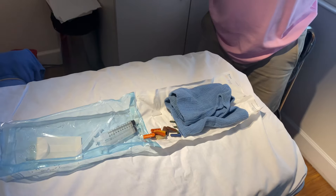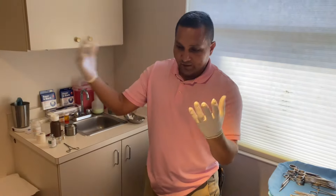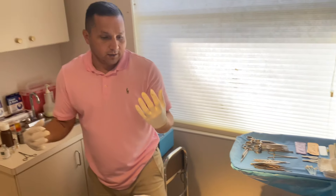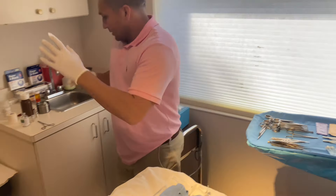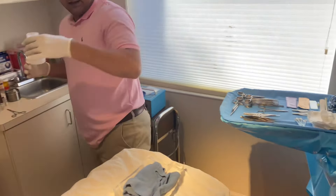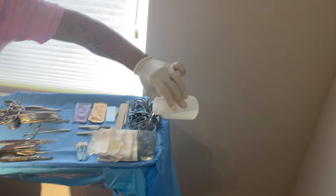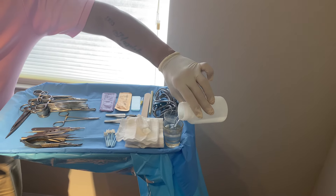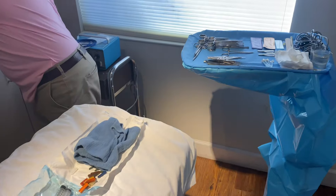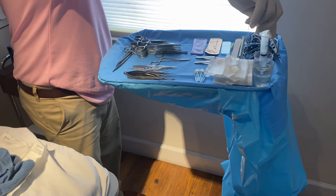This is where I break contamination on my left hand. My dominant right hand stays sterile. If you're left-handed, you'll contaminate the right hand instead. So with my left hand — which is now contaminated — I come over here and grab the saline water and fill the cup about halfway. Then with my dominant right hand I'll grab the slip tip, keeping my contaminated left hand away, and fill it up.